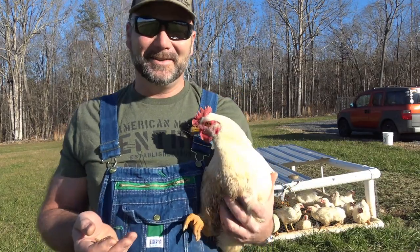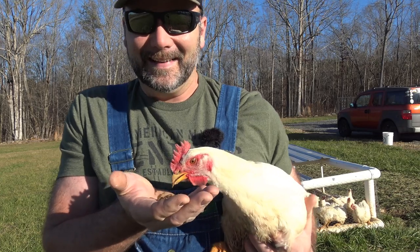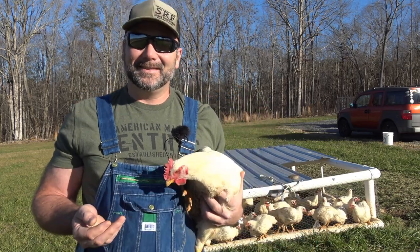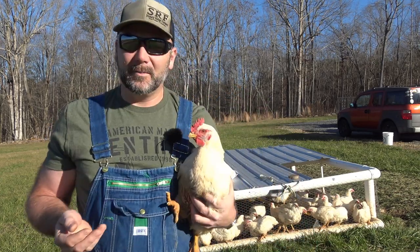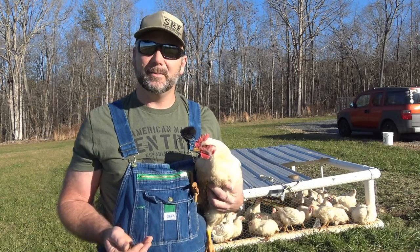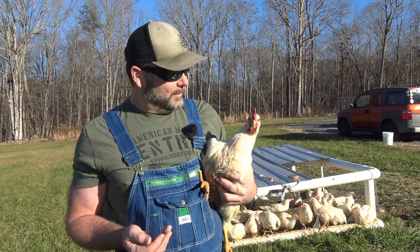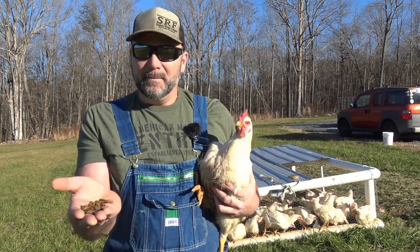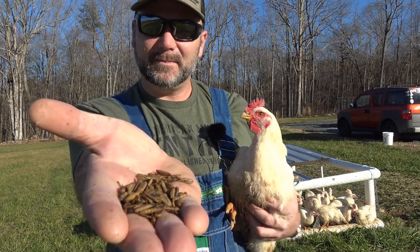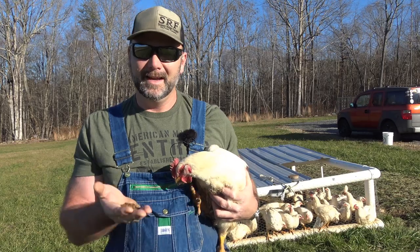Hey there folks, this is Josh, Stoney Ridge Farmer. I've got a chicken with a curiosity right there. So today we're going to have some fun here with the chickens on the farm. We're going to show you what we do for our pastured meat birds — we're into December right now. Typically we would never have meat birds this time of year, but we've had a very mild winter and we've got some big old meat birds. This is what today's video is about, and a little bit of education on our mobile coop system that we use.